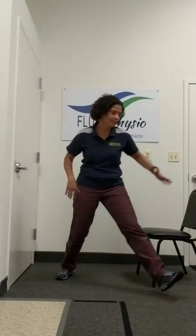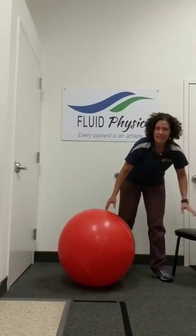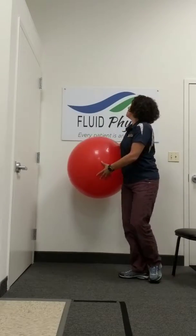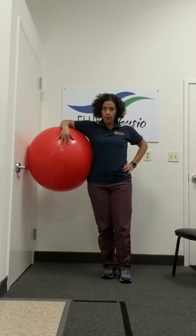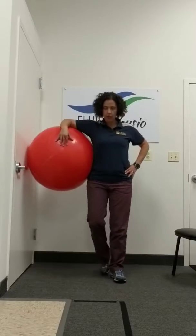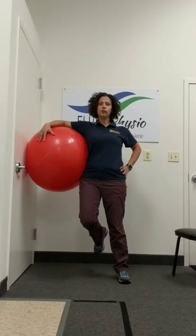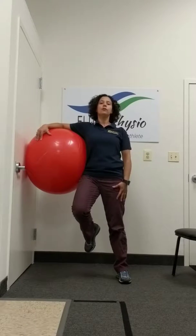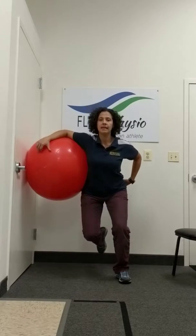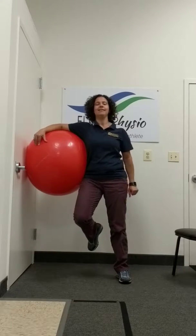If you do have a Swiss ball, this can give you a little bit more work. Putting it on your side just like this, so that when you line yourself up you're a little bit upright. Get nice tall support and you're going to come back and press — engaging through the glutes, through your quads, and the core. You should really be feeling this through your glutes and your quads.